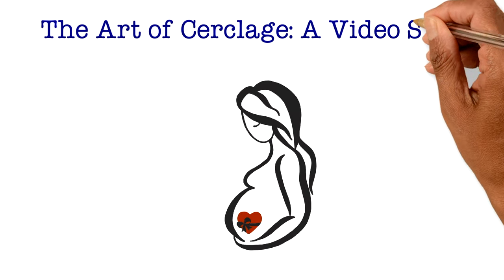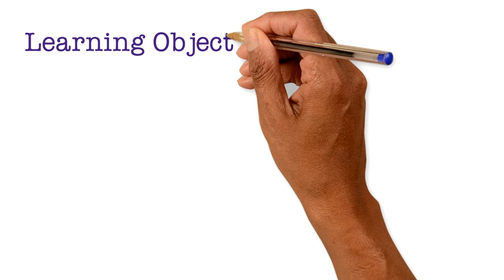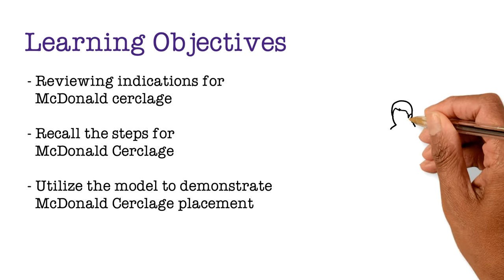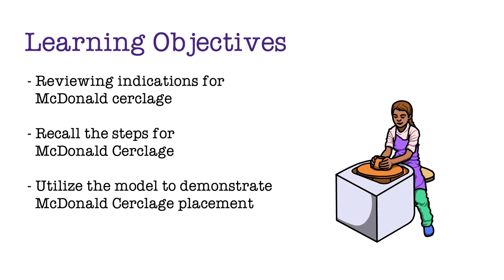Welcome back to the Art of Cerclage. In this video, we will place a McDonald's cerclage on a model. The learning objectives include reviewing the indications for and the steps to complete a McDonald's cerclage, and utilizing our model to demonstrate the technique.